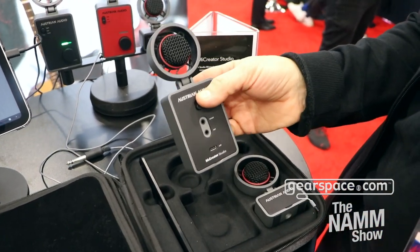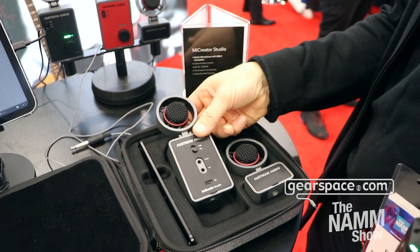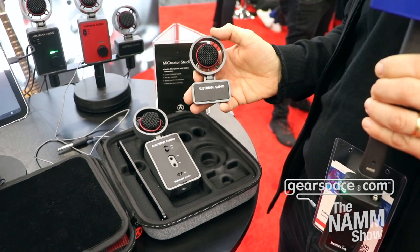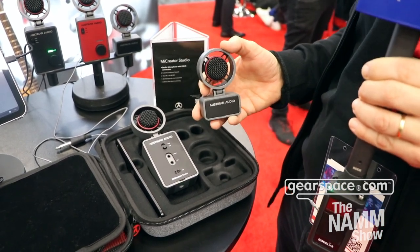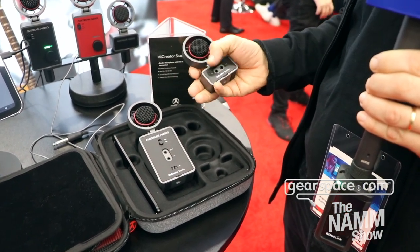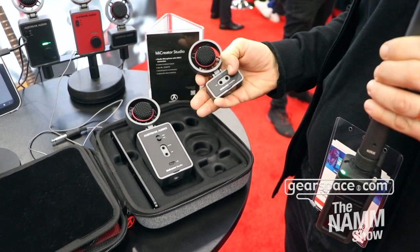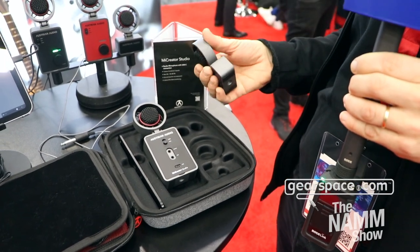On the in-out you can actually connect either a Mic Creator satellite — that's this little guy here. The Mic Creator satellite is very handy for recording situations, for example, or if you want to do stereo recordings. You can attach it by a link cable here, and you still have an output here so you can monitor it on the headphone.